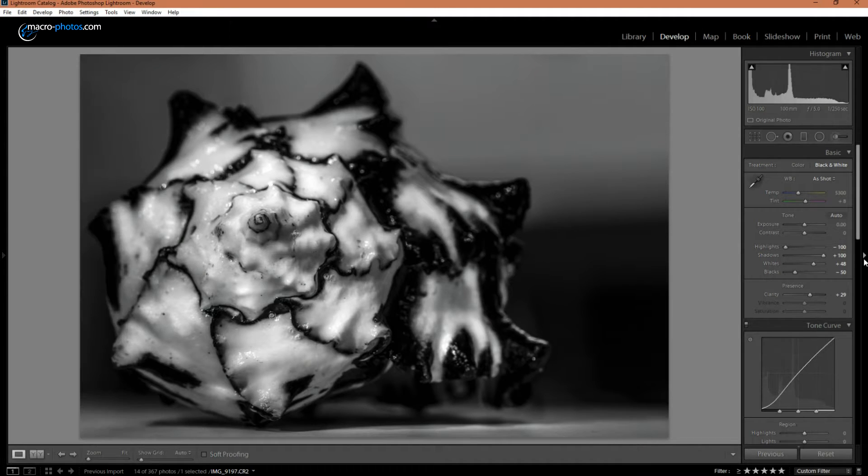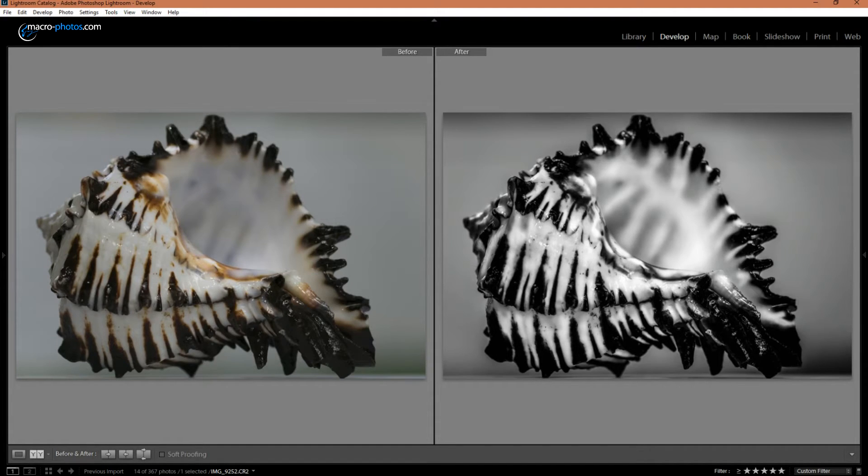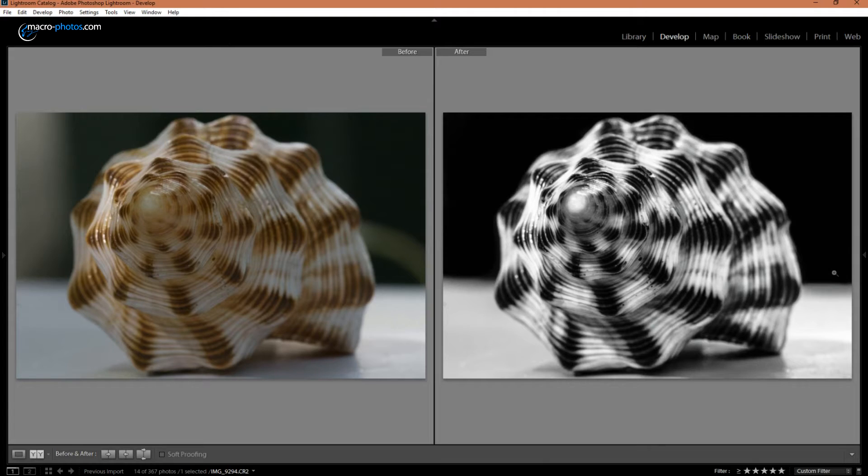Let's jump into Lightroom and I'll show you some before and after. Here you can see the black and white looks much better with this photo. Since this shell is basically black and white already, it translated over well. Here you can see I added some additional vignetting to pop it out more. Here you can see that I darkened the right and left sides to keep the background simple.